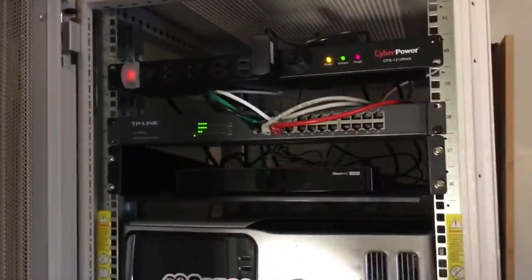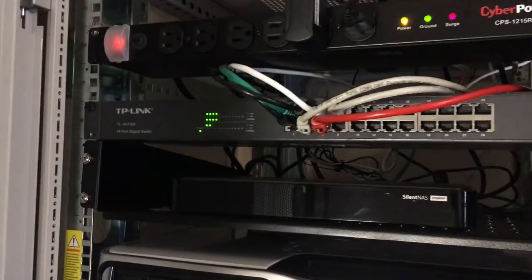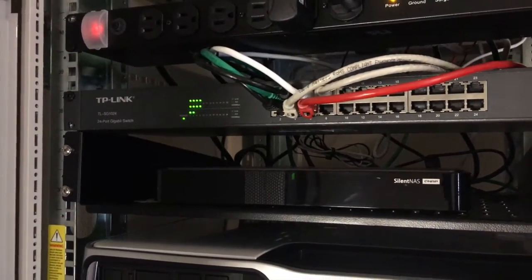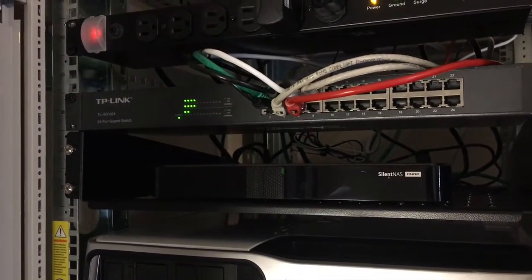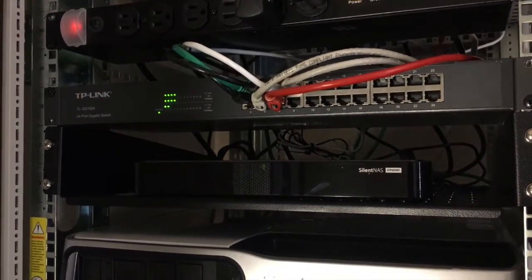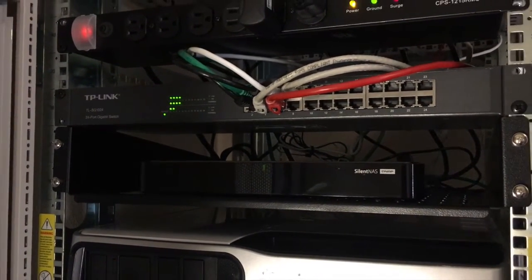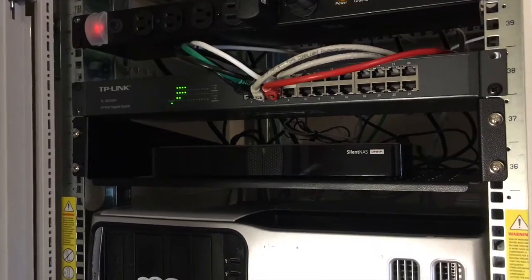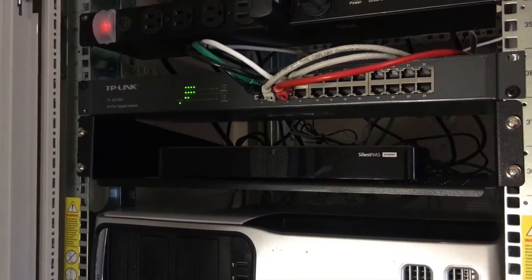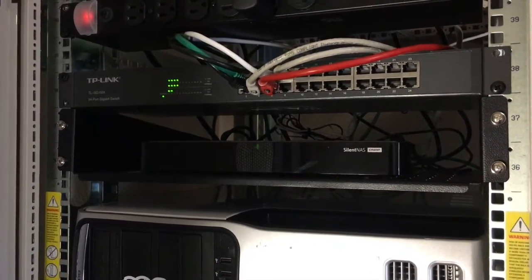Opening it up from the top down: power is up top, obviously the most important — we've got a surge protector and power conditioner up there. Then we've got the TP-Link 24-port gigabit switch. I went with 24 ports and rack-mountable because in the house I plan to hardwire everything, and 24 ports should cover all the room connections. I found it on eBay on sale for about $65 US. Definitely check Craigslist and eBay — a lot of this stuff you don't need to buy new.